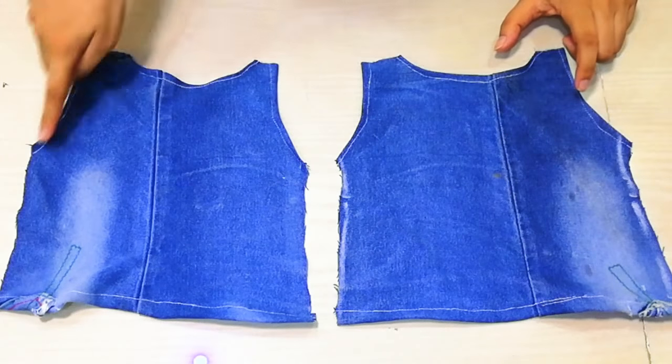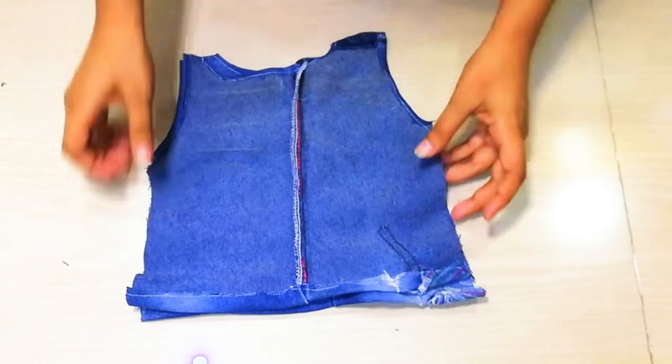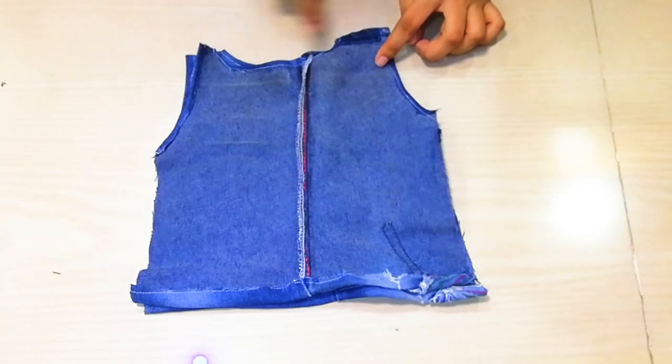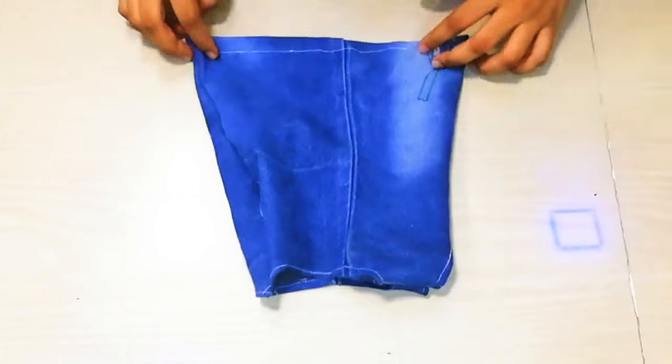You can use a sewing machine, a glue gun, needle, or anything to assemble it. Then you have to finish the shoulders and side hem. You can see here I have done it — my top is very cute and ready. You can decorate it like that. If you are making it for yourself, you can make a beautiful lace trim.